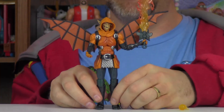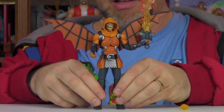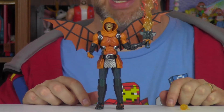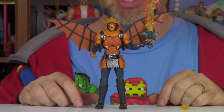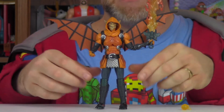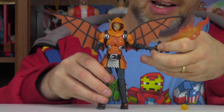The Hobgoblin Build-A-Figure is probably a little smaller than I'm used to with Build-A-Figures. Jubilee was tiny, and Hit-Monkey was super tiny. Huck was very small too. But this new version of Hobgoblin is pretty cool. Let me take his sword out of his hand here.